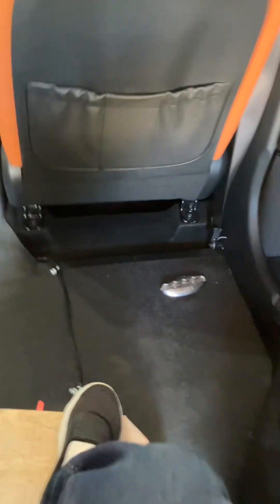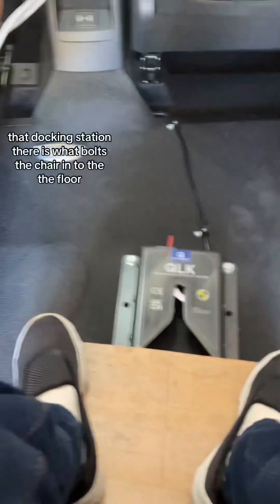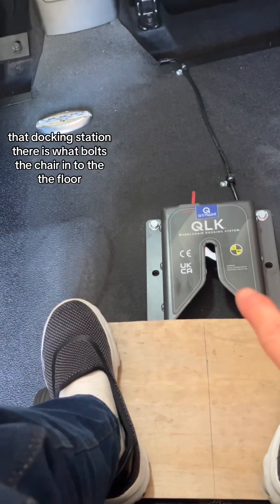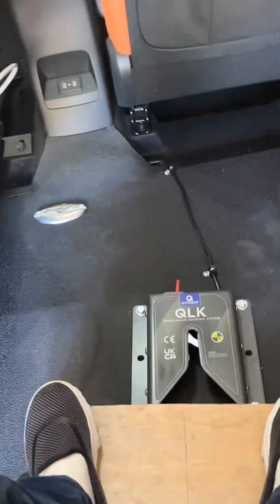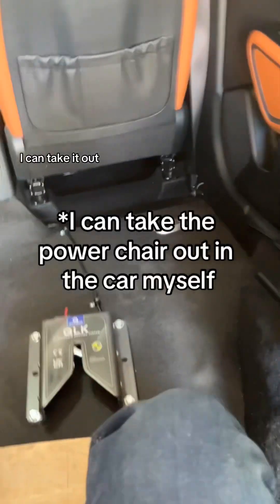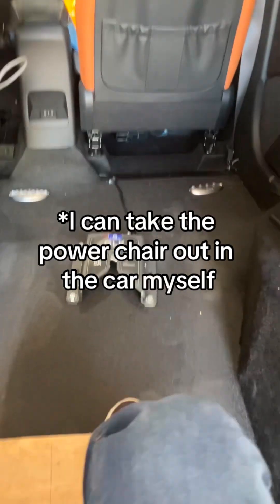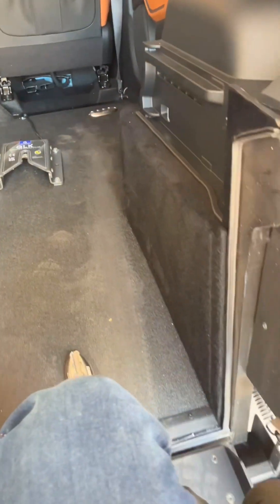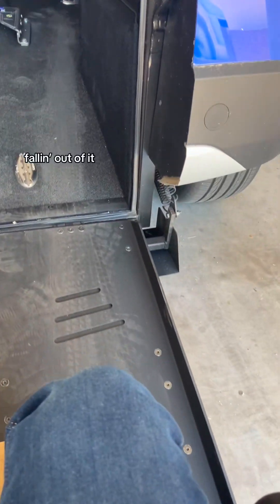So I don't fall out of the chair — backing out of the Q-lock. That docking station is what bolts the chair to the floor so it won't move around while I'm driving. I can take it out. Now it's backing out of the ramp without falling out of it.